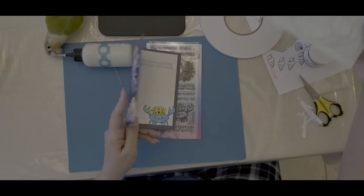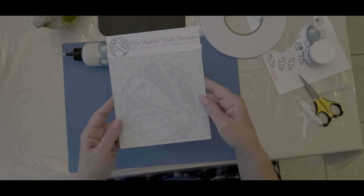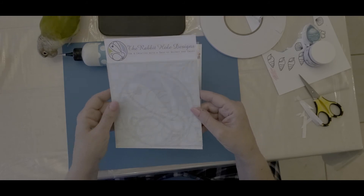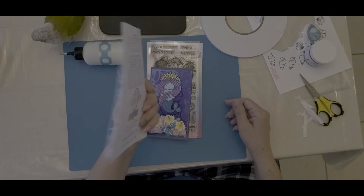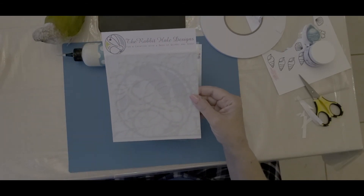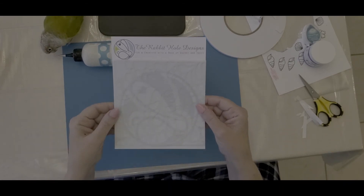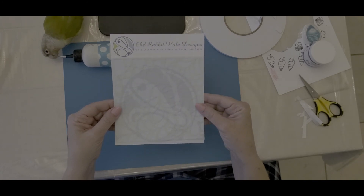The stencil I used was by Rabbit Hole Designs — I think it's called Splash. I don't have the packaging anymore but I will put the link down below. Rabbit Hole Designs is another company owned by women. Mary Ann Samuelson owns that, and I really like their designs as well.